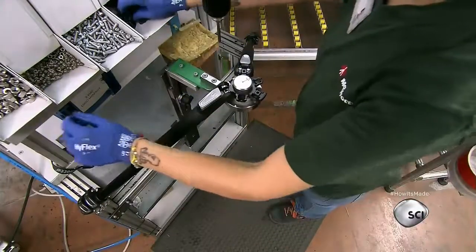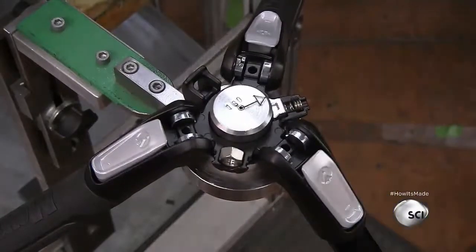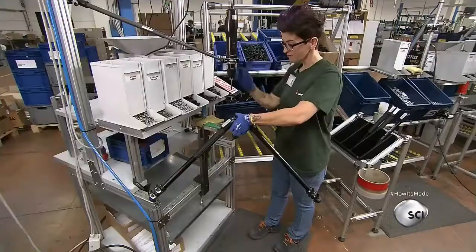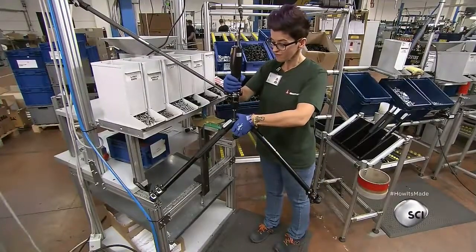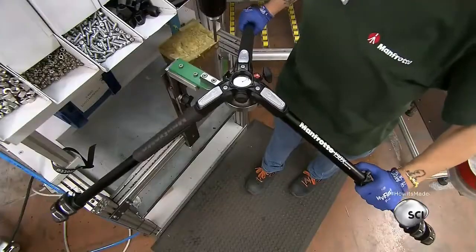She brings the legs together to form the tripod and positions the bottom of the spider component on a specially designed support mechanism. She installs the legs and caps them with the top of the spider, then bolts everything in place.